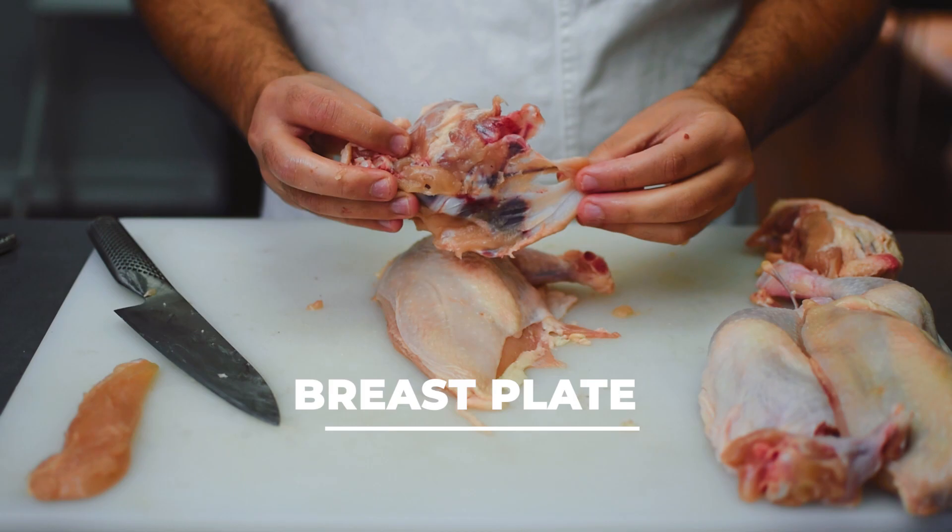Now I'm going to remove the second tenderloin, and this one came off pretty easily.